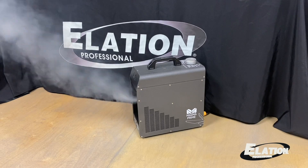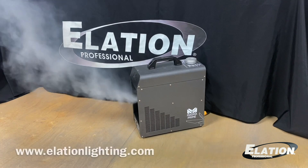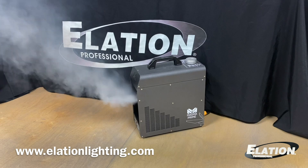I'll turn it up to 100 so you can check out the full output. Now you have the unit at 100% output and 100% fan. As you can see, it won't take long at all to fill up this room.